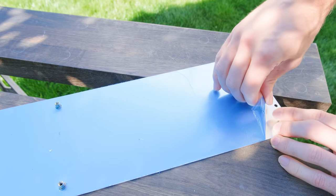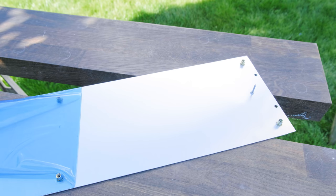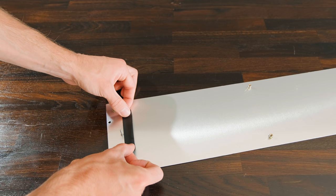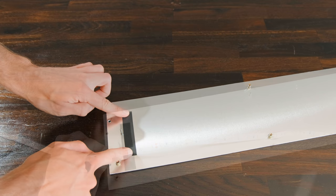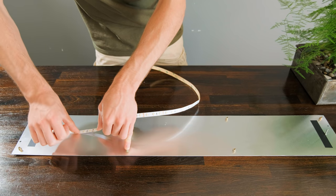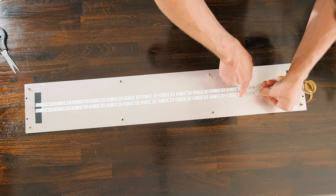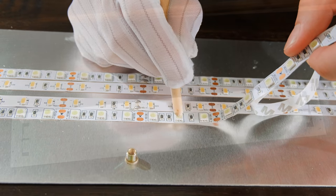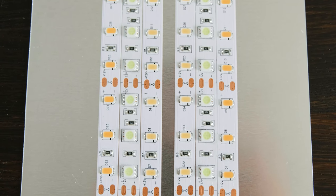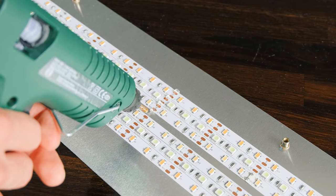Before sticking on the LEDs, any protective film on the aluminium can be peeled away, which should help the LEDs stick down more reliably. Before doing it you need to make sure you add a layer of insulating electrical tape to the top and bottom to prevent any short circuits when we wire them up. Each strip needs to be cut in between the copper pads so that it's about 75cm long, and the first one can be stuck to the aluminium just off centre. The idea is to have two daylight matched strips in the middle, followed by two ice blue strips, and then two warm white strips. To ensure they never peel away, add some dabs of hot glue to their edges every 15cm or so.